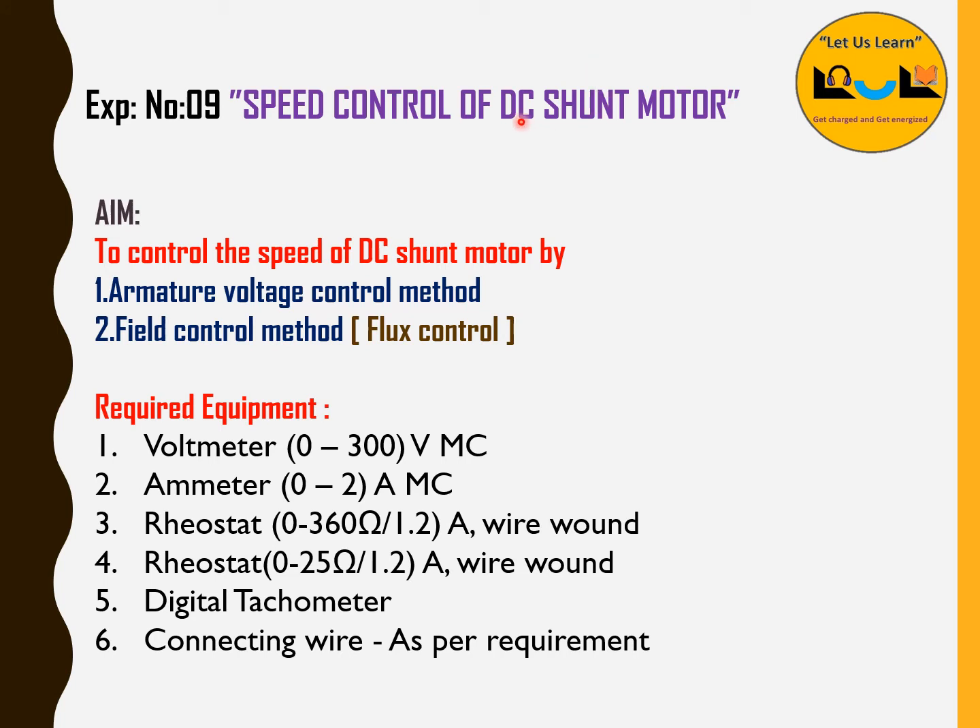Here we have the shunt motor. This DC shunt motor is going to be controlled with the help of two rheostats. One controlling method is called the armature voltage control method and another one is called the field control method, otherwise known as the flux control method.